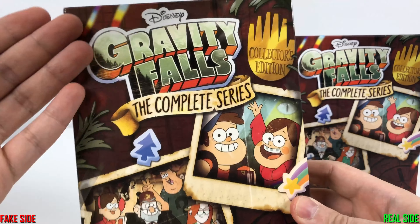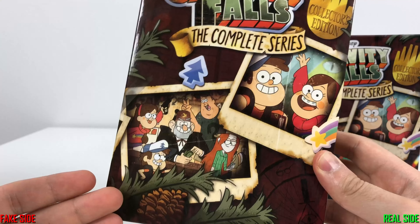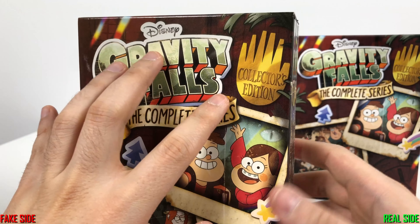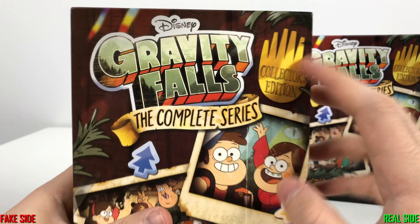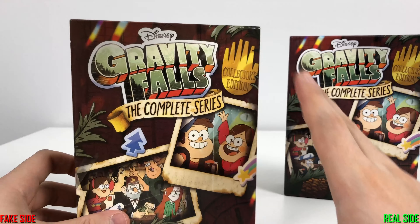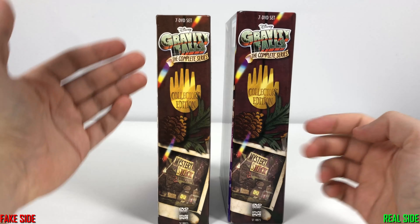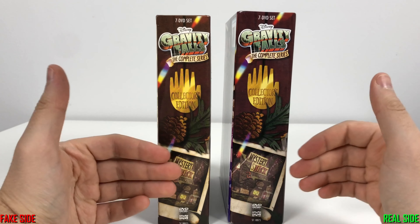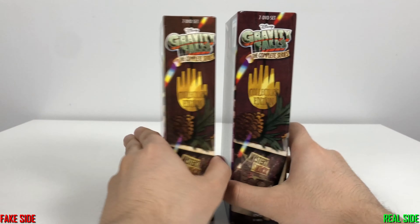Just looking at the cover, honestly it is like 99% identical. If you look very closely you can tell something is a bit off with the clarity, but you might not even be able to see it on camera — it is only 1% off.